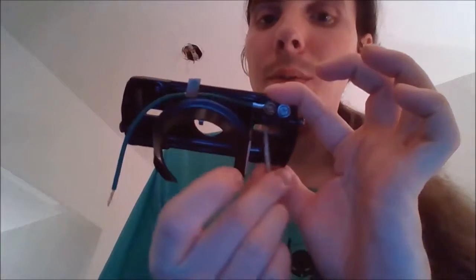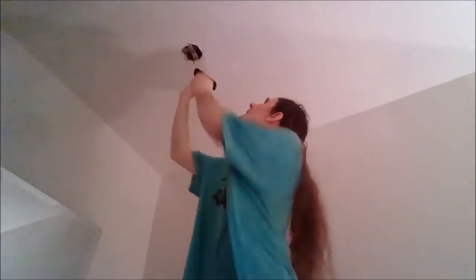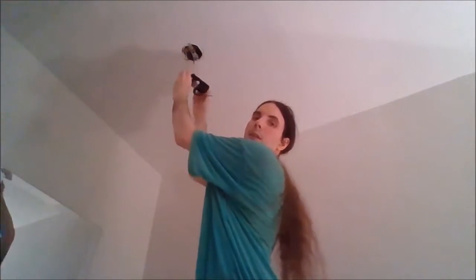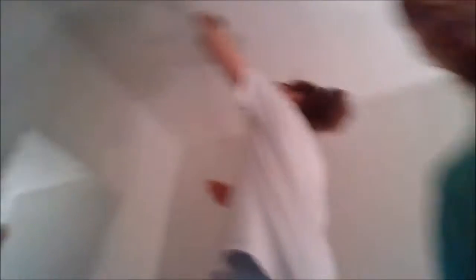This is called a mounting bracket. This is the first thing I'm going to have to be putting in by putting the screw right here. I'm putting it over here like so. That's how it's going to go — this face first. It's hot in here. Somebody needs a fan.